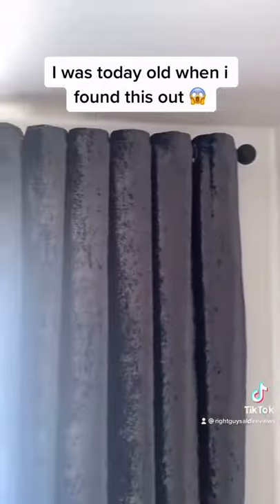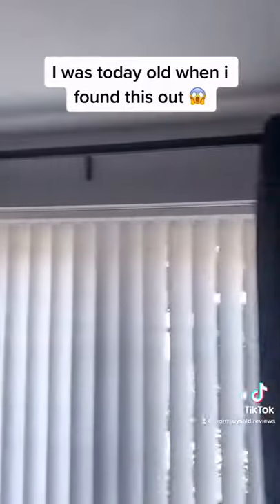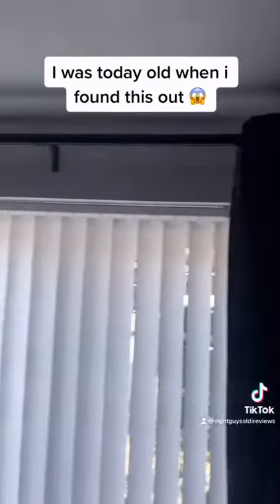Lift your curtain pole up and put your curtain pole up and it should look something like that. Both sides — brilliant.